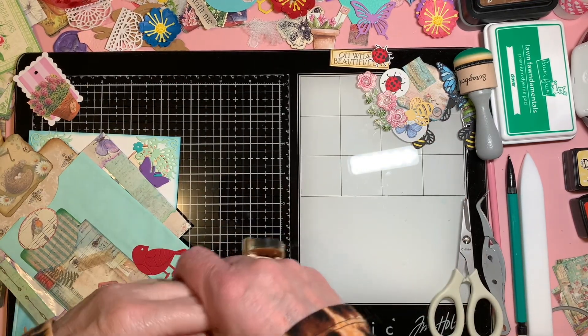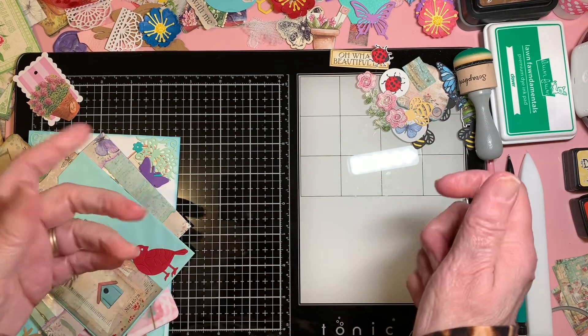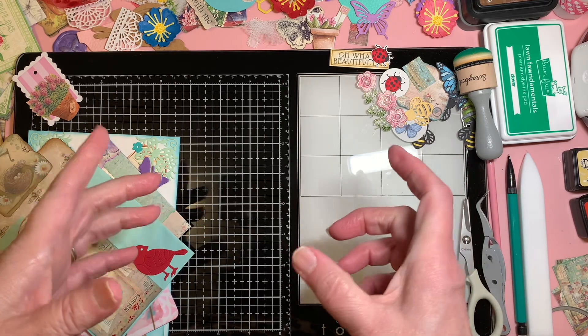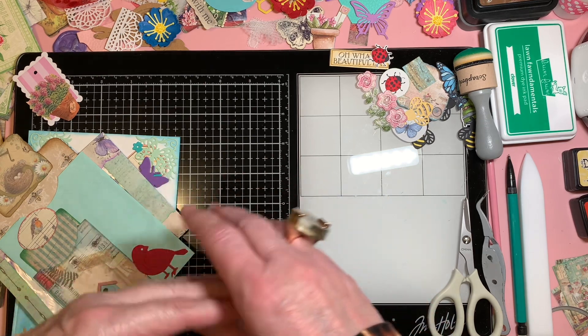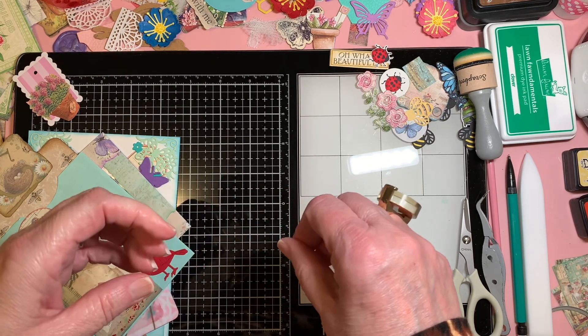Hello everyone! Welcome to Cornflower Crafts. My nickname is Corn.